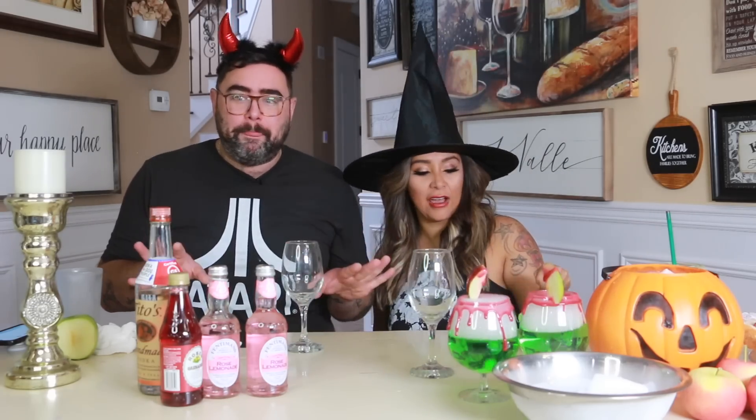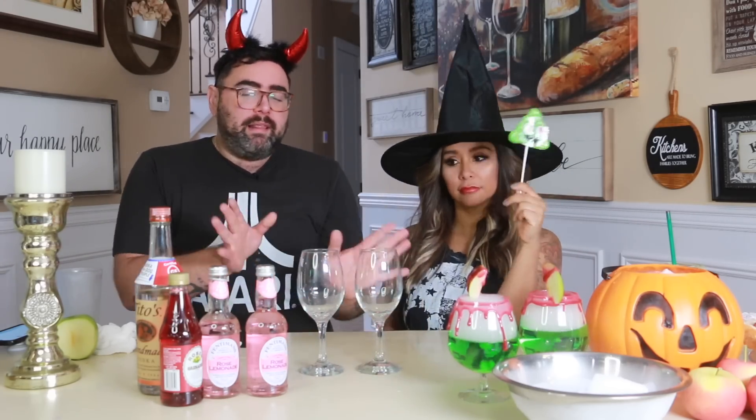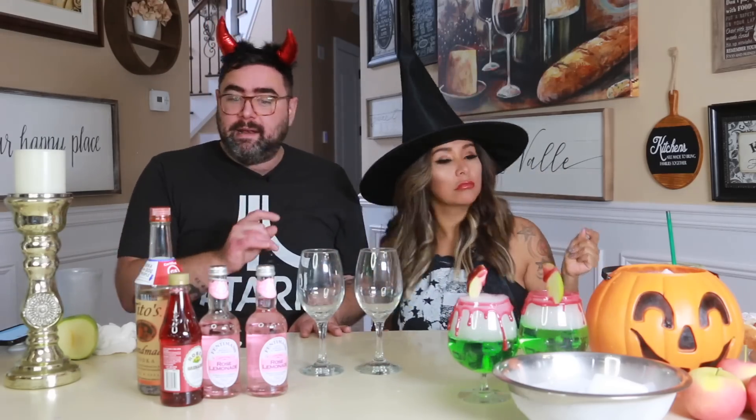So now that we have our spooky apple martinis, we're just going to make something fun. This is going to be more of like a witch's brew drink. I have some wine glasses here and this next drink we're going to give it that spooky dry ice effect again, but this time we're going to make like a pink witch's brew.